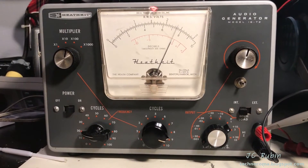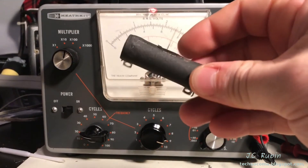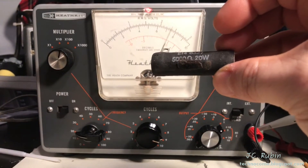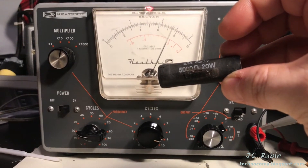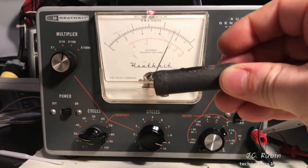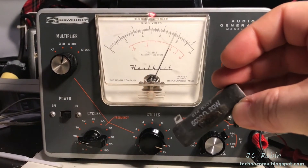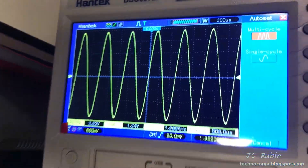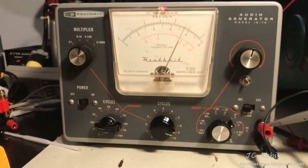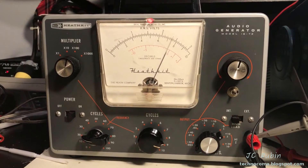We're going to call the repair of this unit complete and back in service. This was an unscheduled repair. The replacement of this old-style resistor with something that mounts on the case will be much more effective in heat dissipation. That 50-watt resistor is more suited for the job. The signal is looking very nice on the oscilloscope now. We're going to say that this is done, and we're back to our regularly scheduled restoration. Thanks for watching.